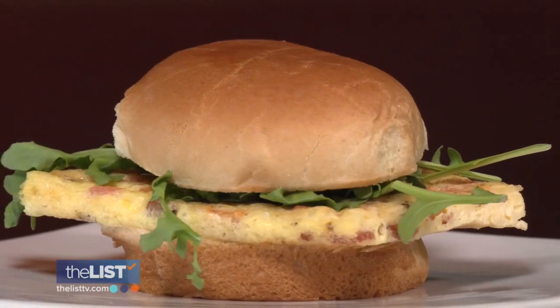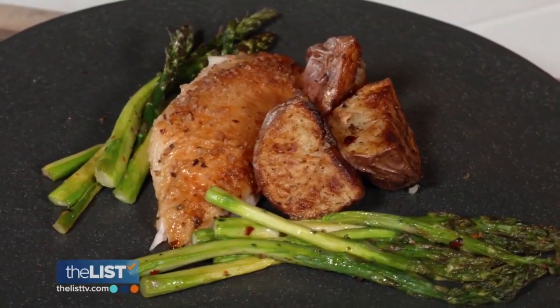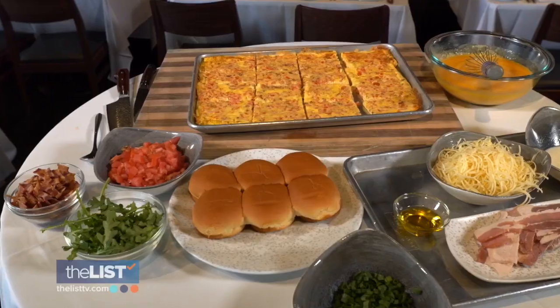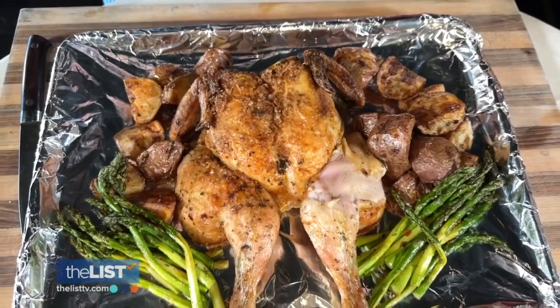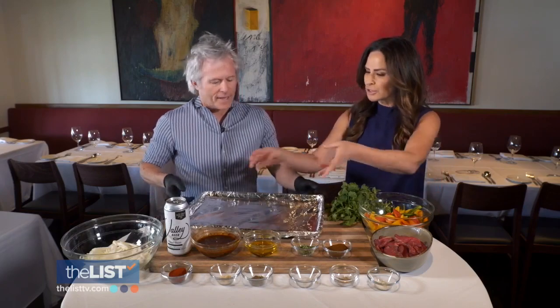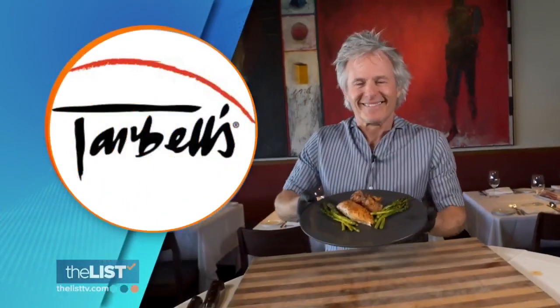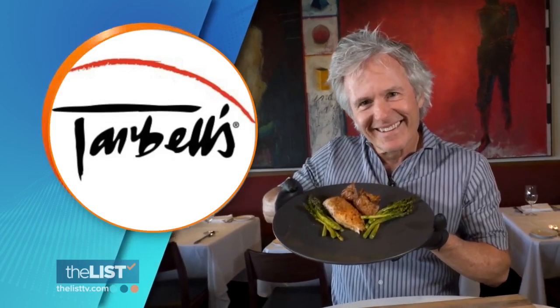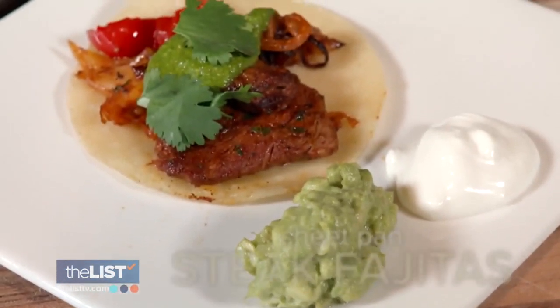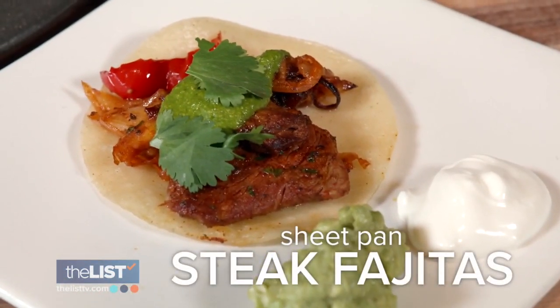Steak fajitas, BLT egg sandwiches, and whole roasted chicken. You can cook each of these on one simple sheet pan, saving time and clean up. So you cover it, peel it off and wrap it up. Mark Tarbell, owner of Tarbell's restaurant in Phoenix, is showing us how to whip up these one pan wonders. First on our list: sheet pan steak fajitas.